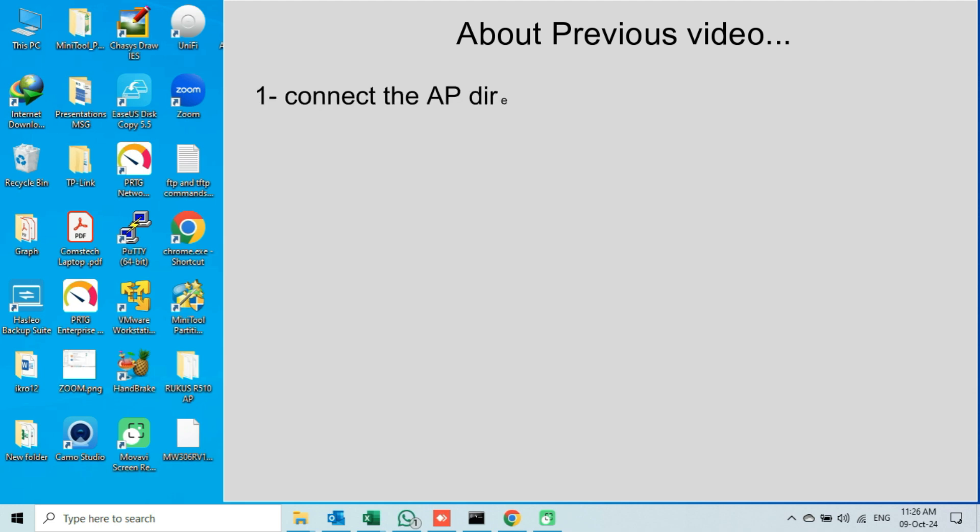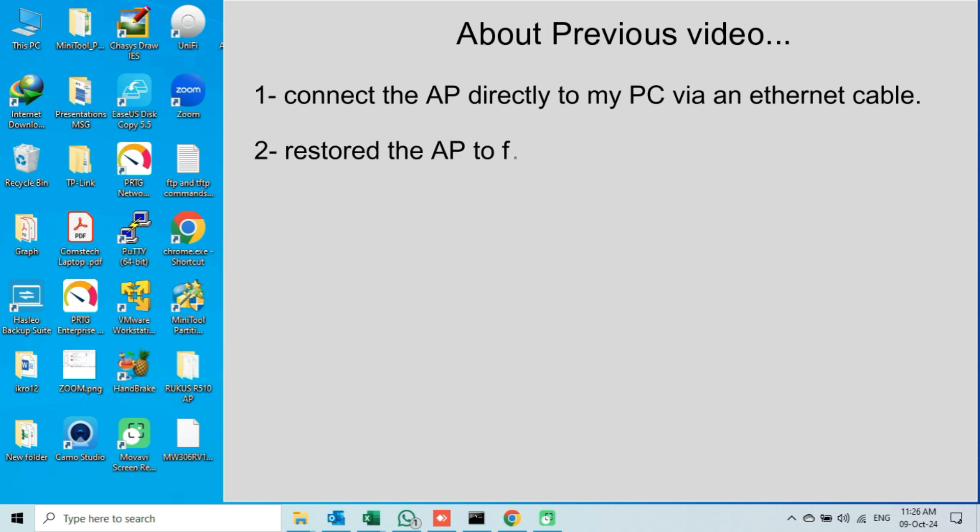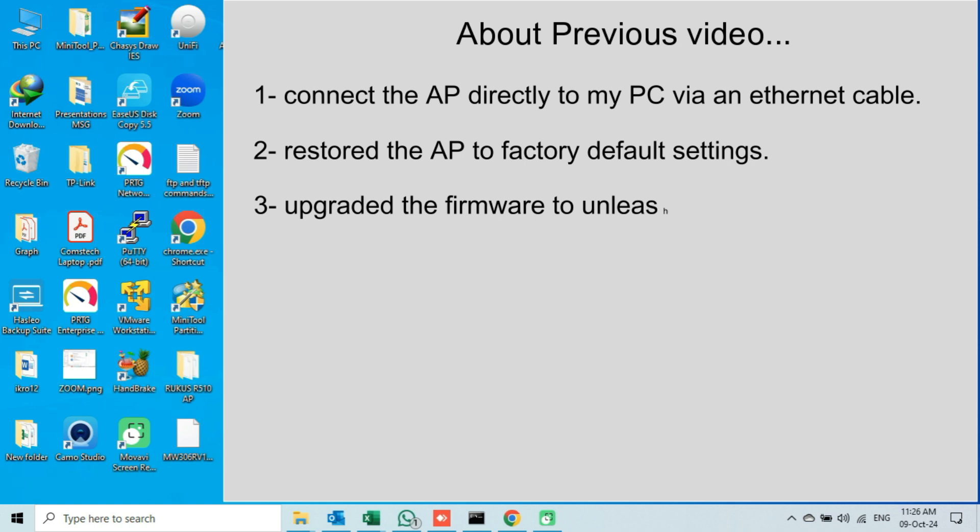First, I connected my access point directly to my PC via Ethernet cable. Secondly, I restored my access point to its factory default settings via web interface. Third, I upgraded the firmware of my AP to Unleashed.